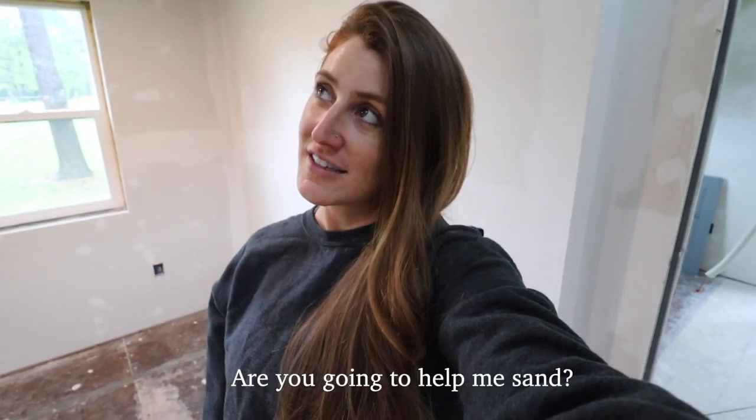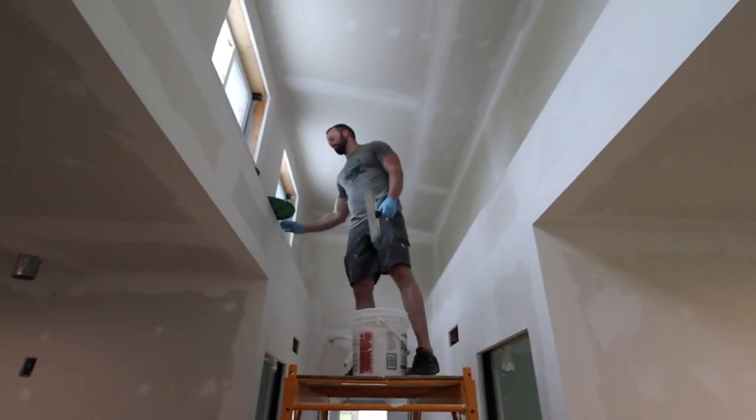If he can get that done today, that'd be huge, and then tomorrow we could start the sand down. I can't — I'm pregnant. Are you enjoying this process?